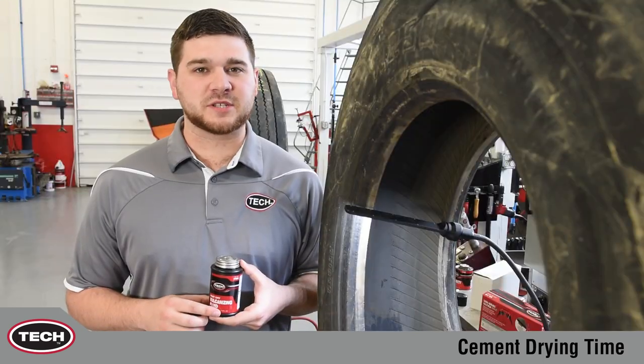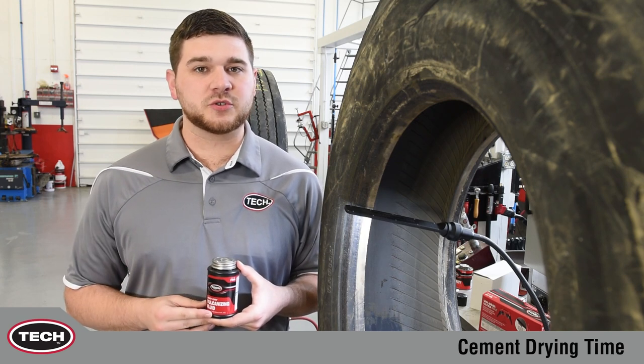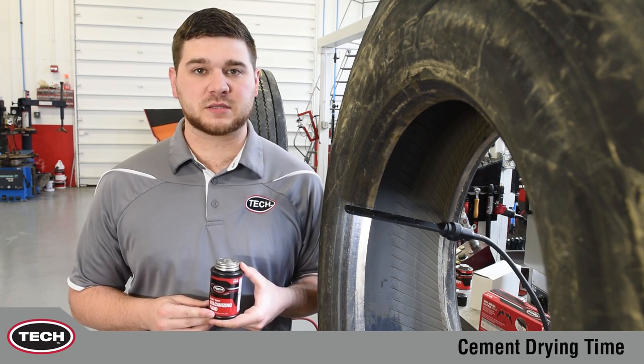Hi, my name is Paul with another Tech Tip, and today we're discussing cement drying tags. All vulcanizing fluids contain solvents. Tech's fluids are no exception. These solvents are used to extend the shelf life of the products.